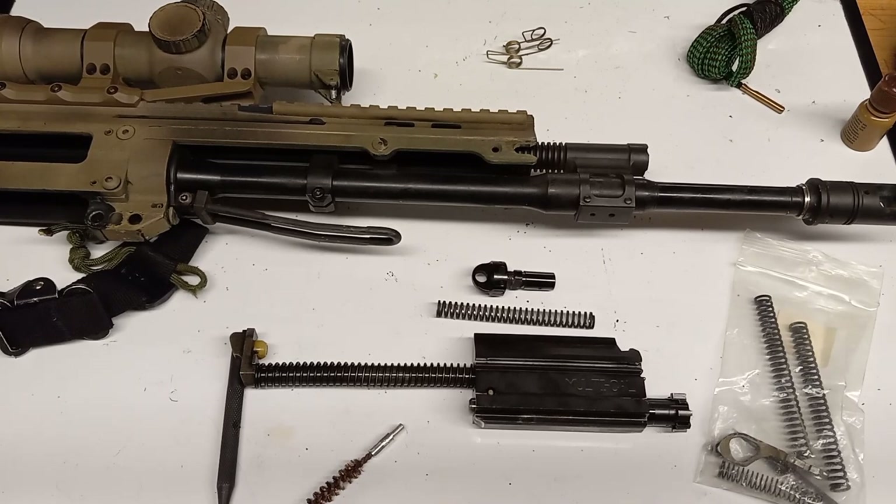I really wanted to get the Magpul Masada when I came back from Afghanistan. When I eventually got it, it had become the Bushmaster ACR. I thought it was going to be this super fantastic thing, and I haven't had any major trouble out of it. I did have some trouble with the trigger pack early on — I sent it back in, and they repaired it, whether it was manufacturing, product testing, or a gunsmith — and I haven't had trouble since.